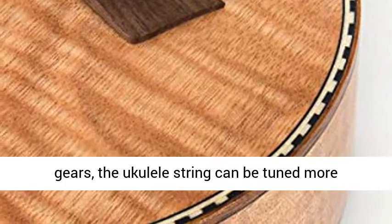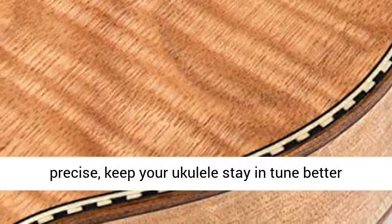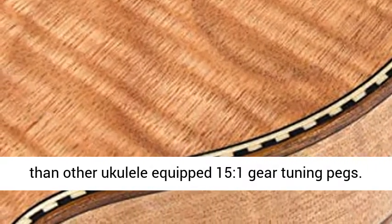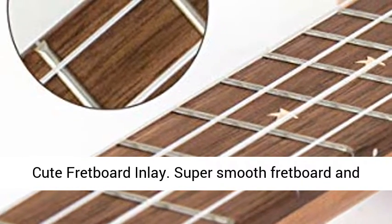18:1 gear tuning pegs — in the higher gears, the Ukulele string can be tuned more precisely, keeping your Ukulele in tune better than other Ukuleles equipped with 15:1 gear tuning pegs.